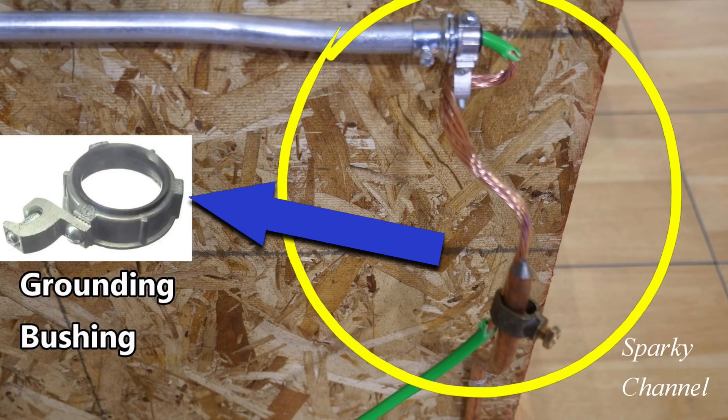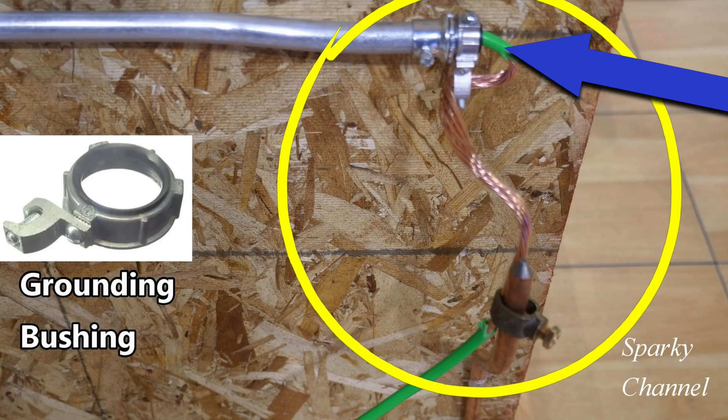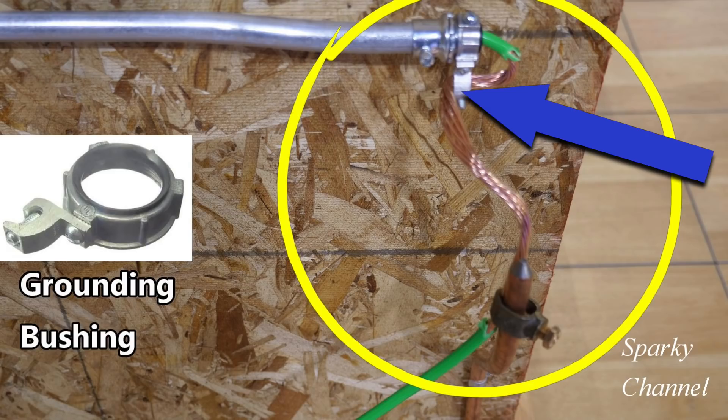Here's a little picture of one I put over here — grounding bushing. This is a 4 AWG ground wire, which we call a grounding electrode conductor, or GEC. The gentleman put the GEC through the grounding bushing and clamped it down very well.